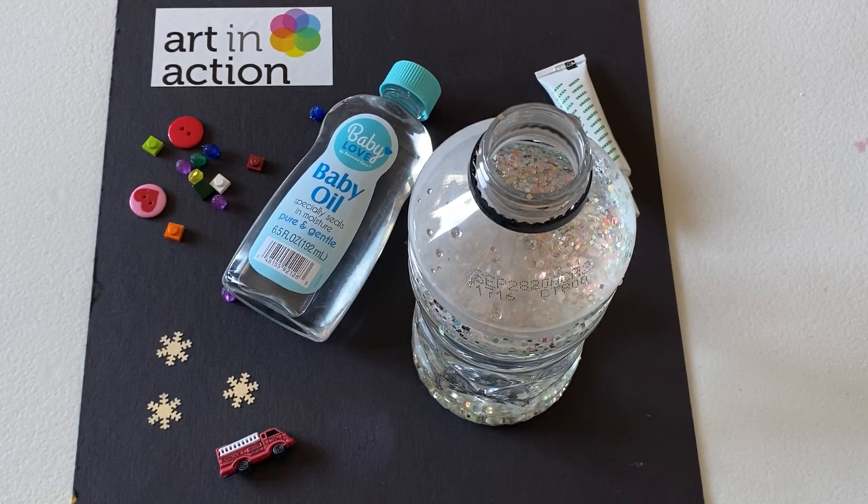Hi everyone! It's Victoria from Art in Action, and today I'm going to show you how to make a calming jar. This is a really easy and quick project that you can make with pretty much anything that you have lying around at home.